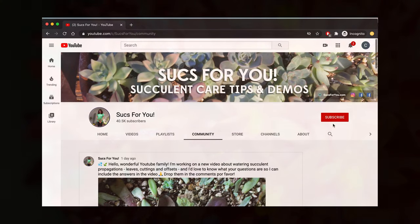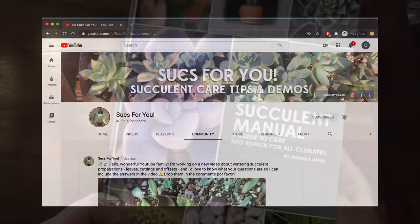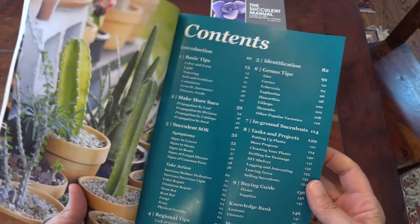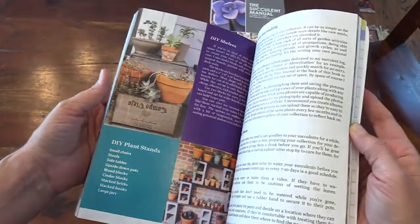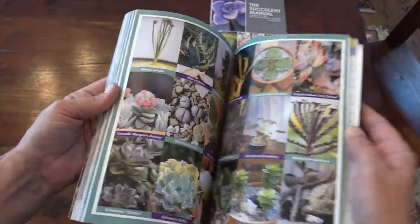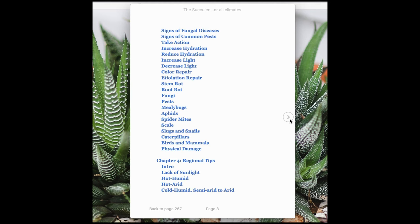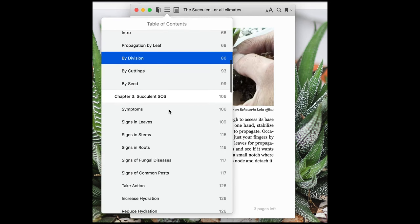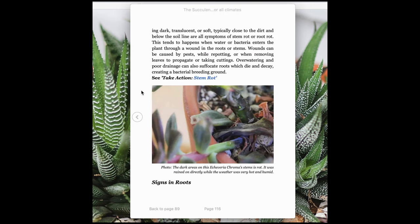Alright, well, that's it for now. Thanks so much for watching, and please subscribe to my channel if you haven't already. A lot of you watching aren't subscribed — maybe you didn't even realize it, so just double check. And of course, thanks to everyone who has read my book, The Succulent Manual: A Guide to Care and Repair for All Climates. It's available on Amazon as a paperback and e-book, and you can also download the e-book at my website, sucksforyou.com. Thank you so much, and have a lovely new year — see you again soon.